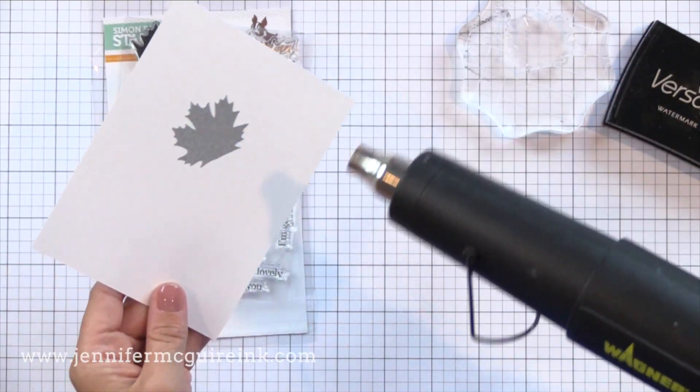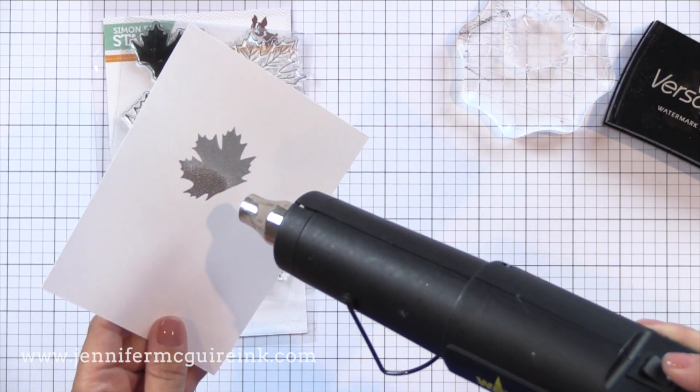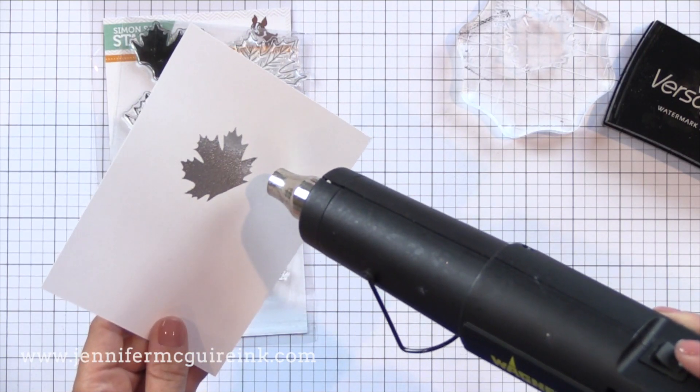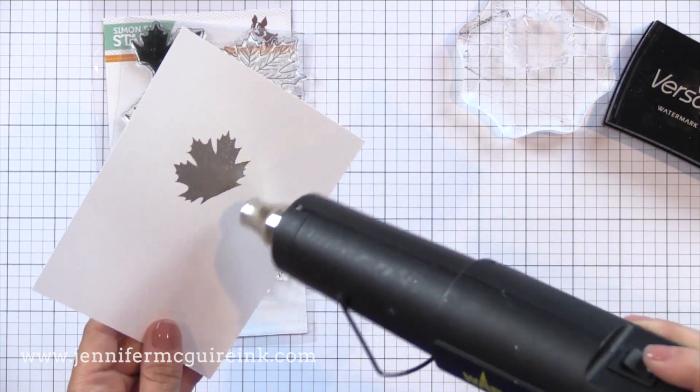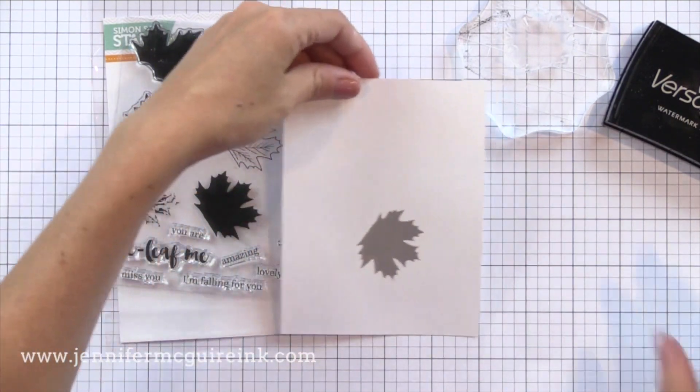Now you want to get your heat gun good and hot. I really like this heat gun from Hero Arts — it used to be a Milwaukee brand, now it's the Wagner brand. If you find either heat gun they are excellent, wonderful for getting good heat embossing with little warping.